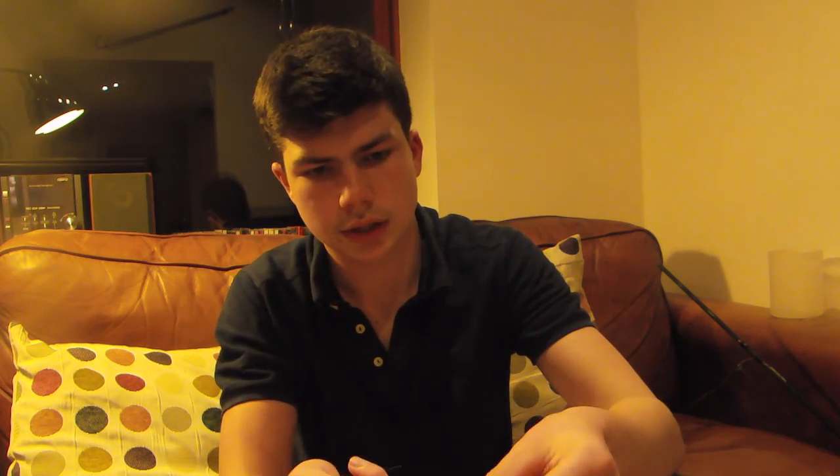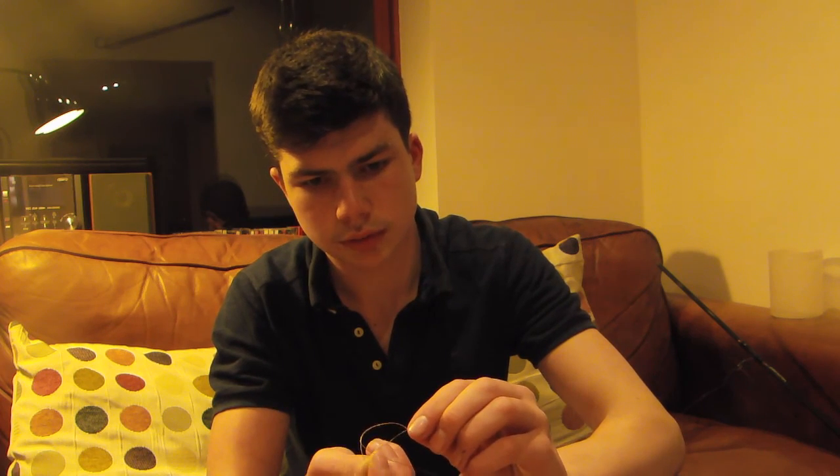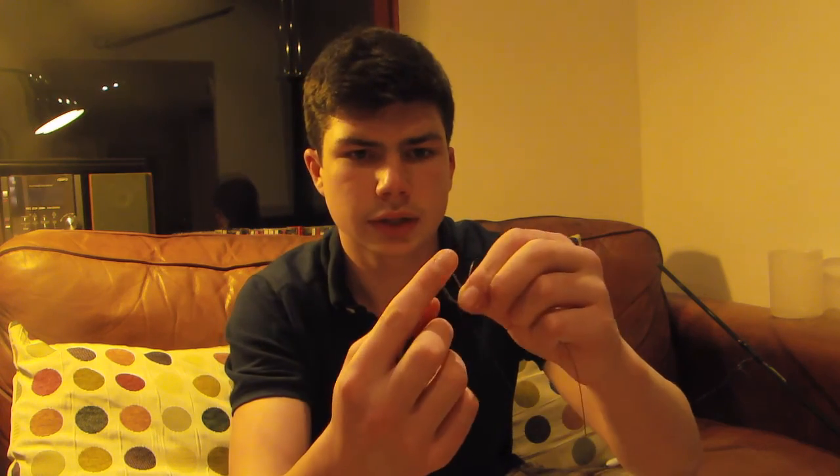You put the line through the swivel, and then you wrap that tag end that you just put through the swivel round the main line. I like to do it seven times — two, three, four, five, six, seven — like that. Then I'll tuck it through the loop that I've made by turning it round the main line, through there. And then through the loop that's just been made because of that, push the line back through there and just pull it half-tight. Put a bit of saliva on there so it slides down nicely to the swivel, and there you go — that's a nice clean knot. I'll just grab my scissors and trim my tag end.